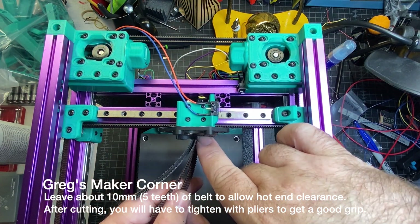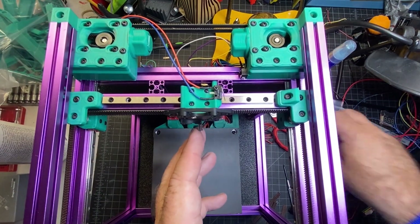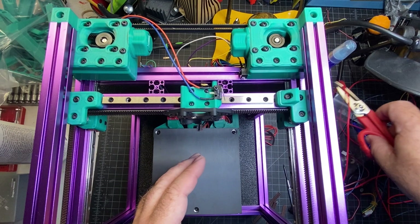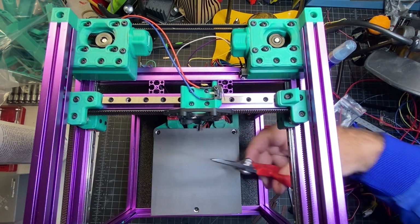Since these are GT2 belts — the two stands for two millimeters — you can count five full teeth from here and then cut it. I went ahead and cut the belts. I lowered the bed, as you can see here, which made it easier to come under and access it. I just counted the teeth.